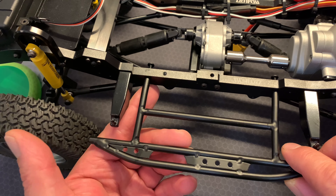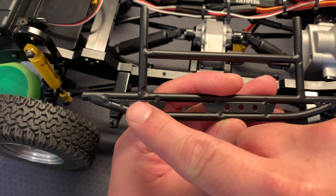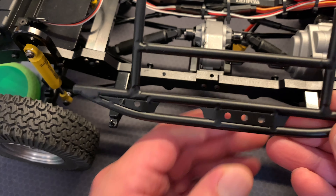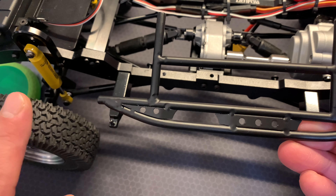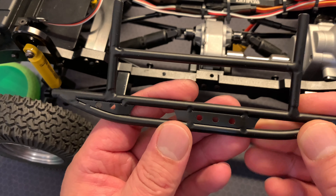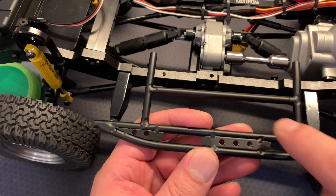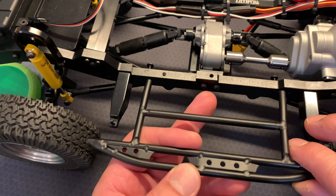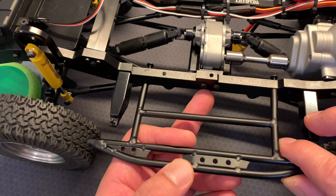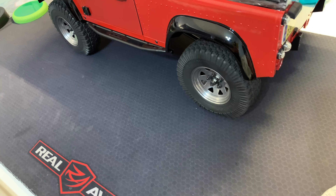For those of you installing this slider, you'll want to know the orientation: the small side step is towards the rear of the vehicle, and the large center step is facing the forward position. So small one to the rear, larger one towards the forward position - that's how you mount it. Let's do that now.